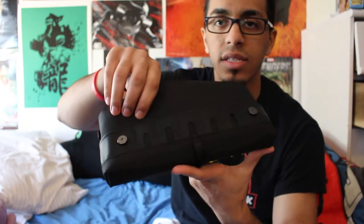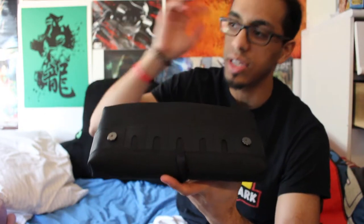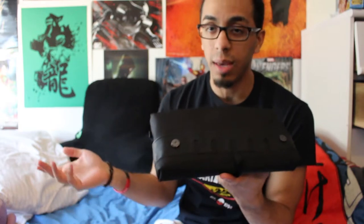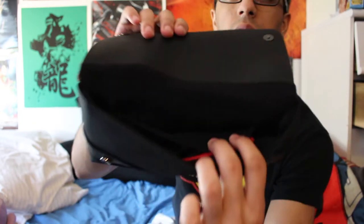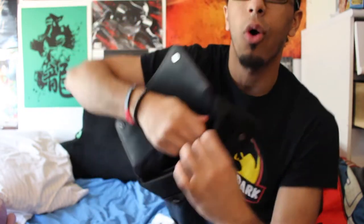Right in the front we got some slots to put our Switch cartridges. I only have two games so far, so I'm not really going to have to worry about filling these in. But as we go further into the case, there's more storage room in here, and it's all really smooth texture — really good fabric and leather.